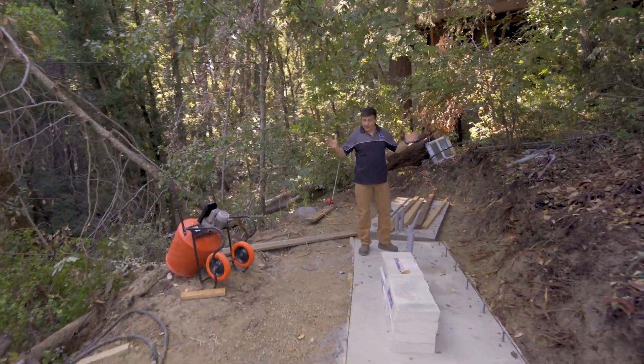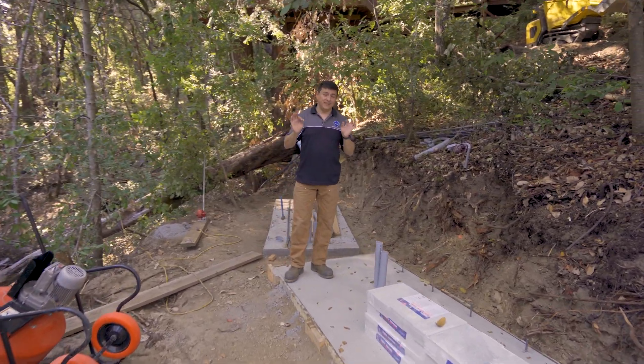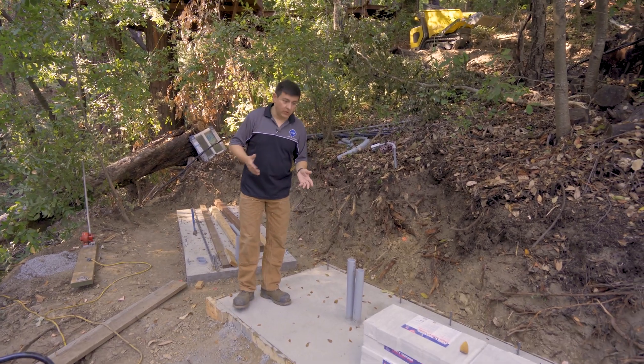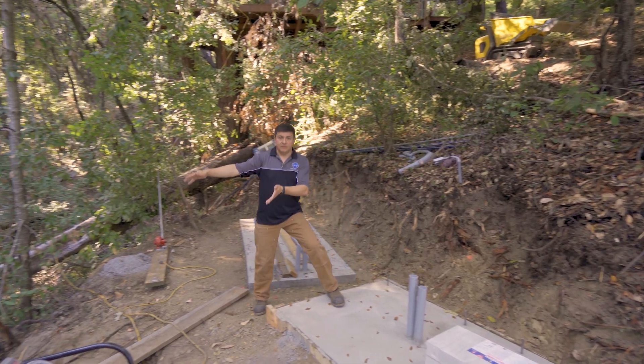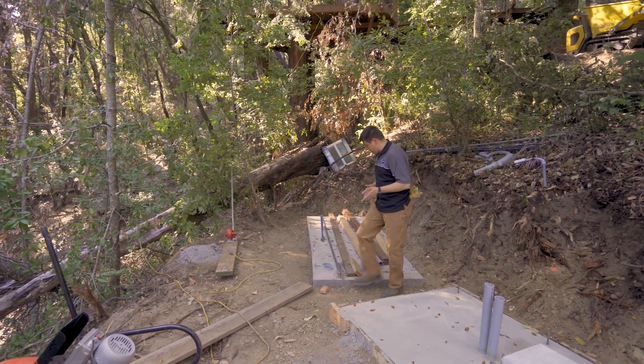So here we are. As you can see, we have leveled this area off. Fortunately, in this area, bedrock is really, really close, and that is unfractured sandstone in the area that we're living in. So these pads are right on sandstone. This portion up in front is fill. The pads themselves are not located on fill, so they're going to be pretty sturdy for us.